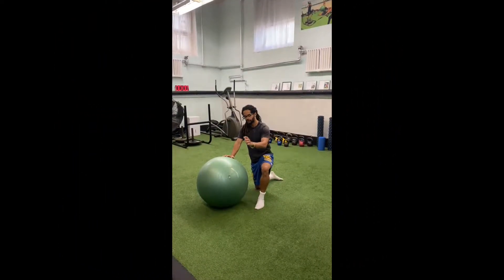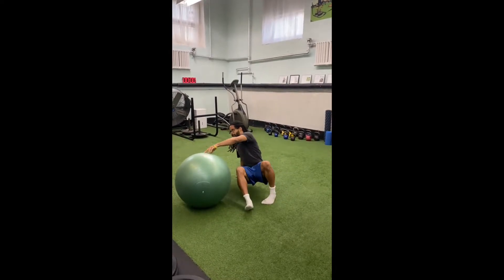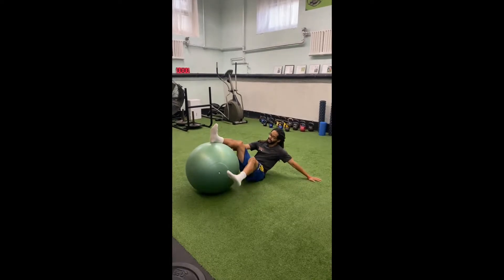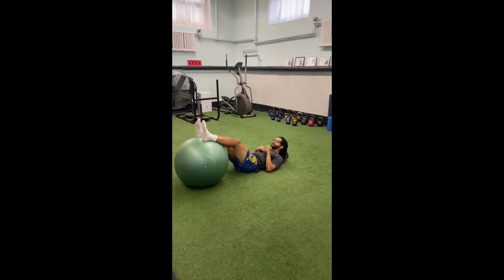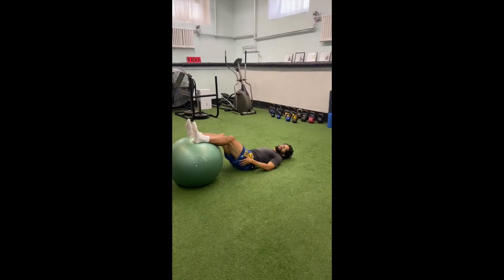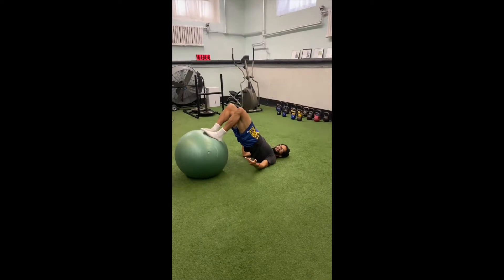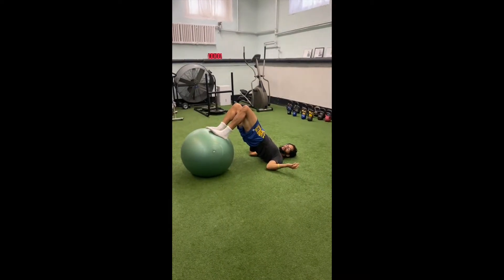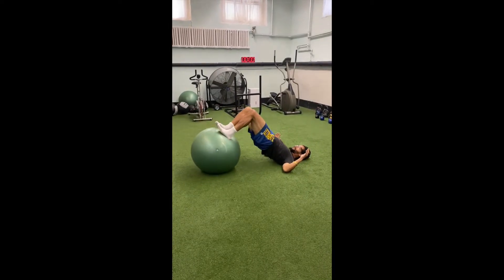This exercise is a Swiss ball hamstring curl. What you're going to do is place your legs up on the ball so that your Achilles and the bottom of your calf is on top of the ball. Then you're going to bridge your hips up high and curl the ball in so that the bottom of your feet are flat on top of the ball. Then you're going to stay in this bridge and curl it in and out.